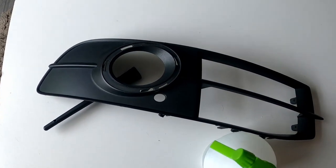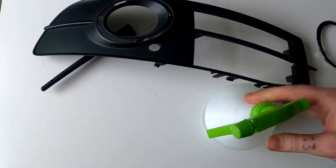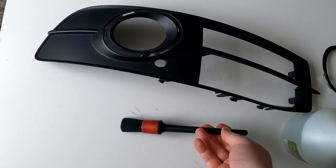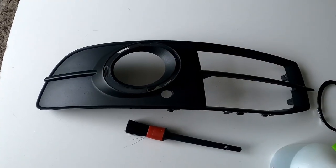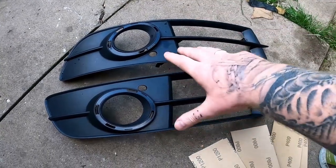First thing we've got to do is pop the bezel out of the fog light surround, then spray it down with soapy water - just washing up liquid and water - and scrub it with a detailing brush to get it nice and clean. Then we'll start the sanding process. I'm not going to make you watch the cleaning - we'll pop back when we're ready to sand.